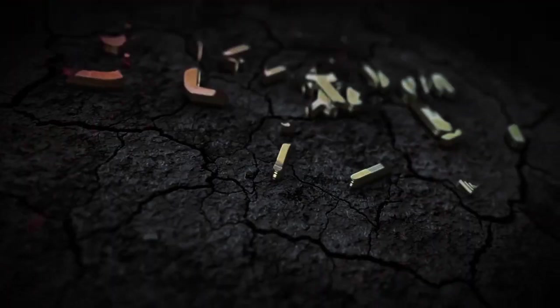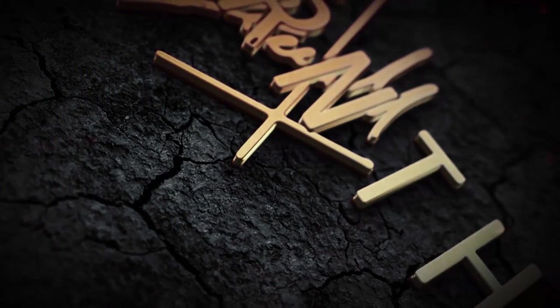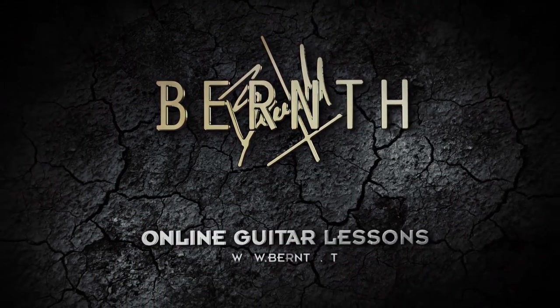What's up YouTube community? Bernd here, back with another lesson video for you! First of all it's great to see the channel growing so quickly, welcome to all new subscribers and thanks a lot for all the comments you leave below the videos!